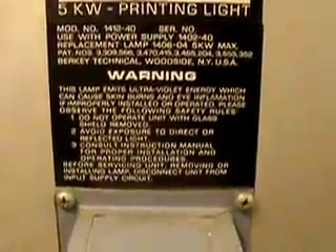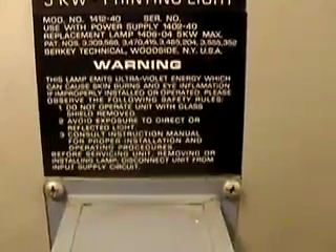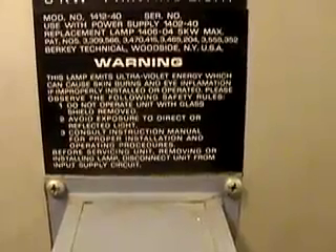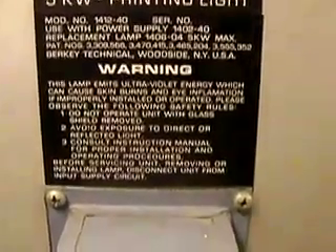All right, so the warning on the back: 'This lamp emits ultraviolet energy, which can cause skin burns and eye inflammation if improperly installed or operated. Please observe the following safety rules. Do not even look at reflected light.' Oh, wait a minute — I did that.